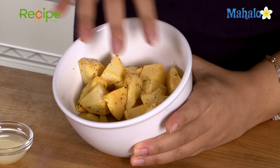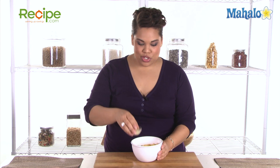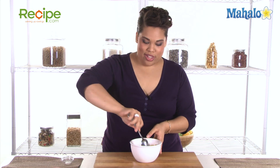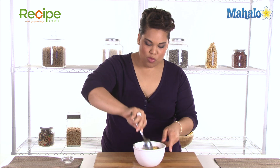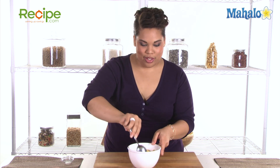Our rutabaga has come out of the oven beautifully caramelized. If you need to add a little bit more olive oil you can, but my rutabaga looks nice and moist, so I'm not going to add that step in. I gave it a little bit of a taste — it has just the right amount of salt and pepper — but I want to add another flavor profile, so I'm going to take some lemon juice and put that right on top, and then give this a stir just to make sure the lemon juice evenly coats all of our rutabaga.